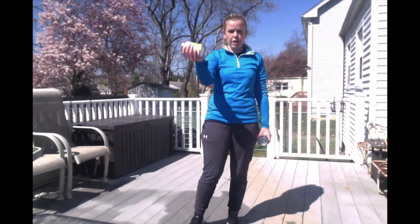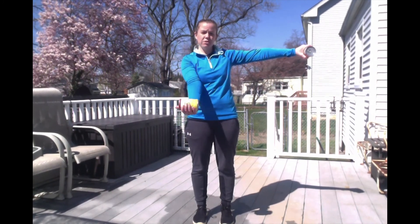The first thing we're going to do is a bicep curl. With one can in your right hand, you're going to go up and down doing a bicep curl. Your other hand is going to be out to your side holding the other can straight out while this arm does bicep curls. We're going to do 20 of them and then switch. After 20 on the right, switch — right arm out to the side, left arm doing bicep curls. Ready, set, go.